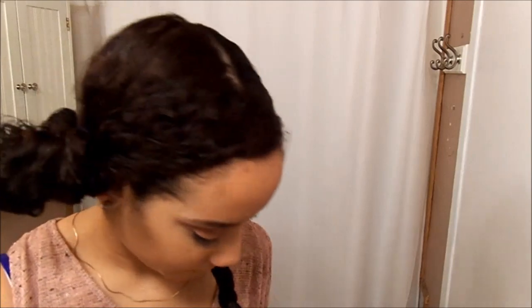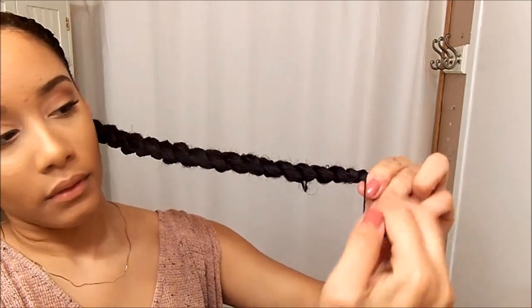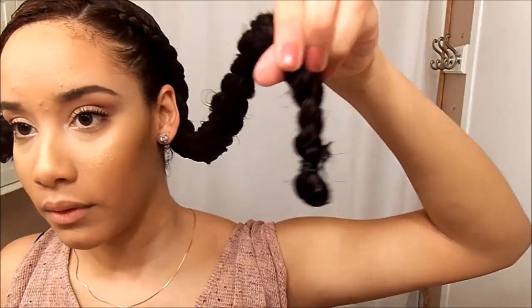So my ends aren't straight, what I do is take those little rubber bands — the little black ones that are really small, as you can see right here. I pull my hair through just like you normally would, but for my last go-around I just pull it halfway through so it creates a little loop. That's basically how I end my hair so that my ends aren't straight when it's dry.